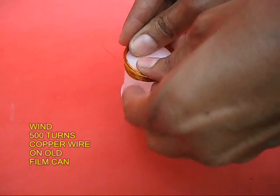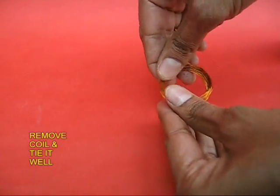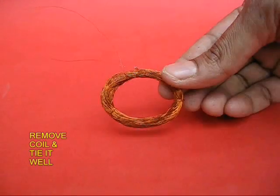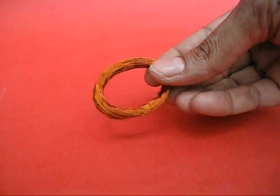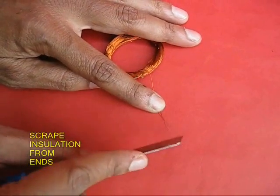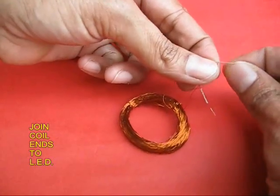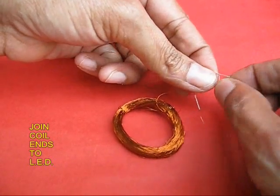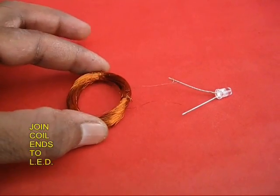Then take an old film can bottle and wind 500 turns of very thin insulated copper wire. Remove the coil and anchor it together so that you will have just two ends protruding out. Now scrape the insulation off both ends of this copper wire and attach them to a LED. A LED draws very little current. This is the coil and the LED assembly.